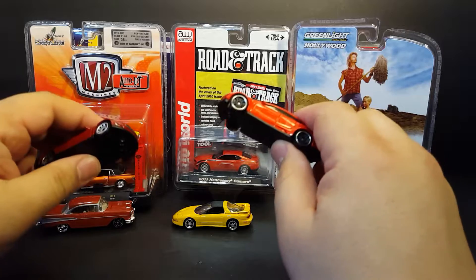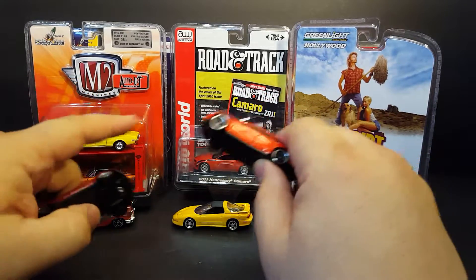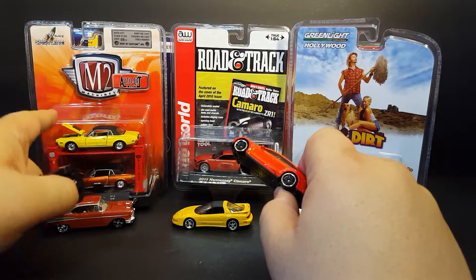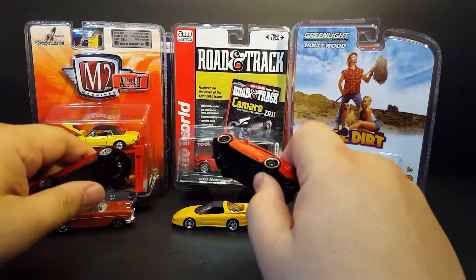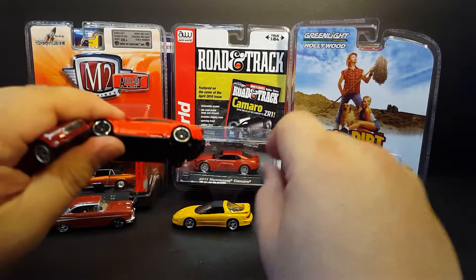I'll give you my opinion on whether the $5 is definitely worth it or not, because that's honestly what all these things go for. So again: dollar, dollar, five, five, and five — though this one is actually a little bit more. I got a couple of samples of this in-package because they make a couple of different samples. There are more on the Greenlight side, but I just honestly don't have them all.